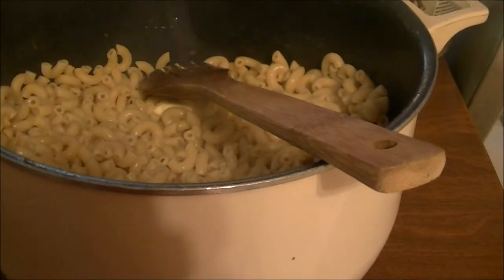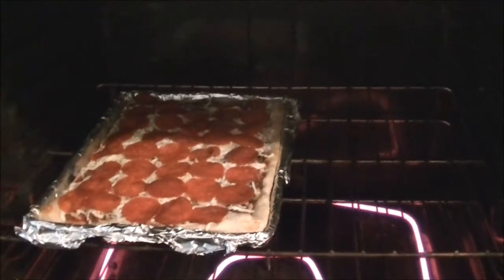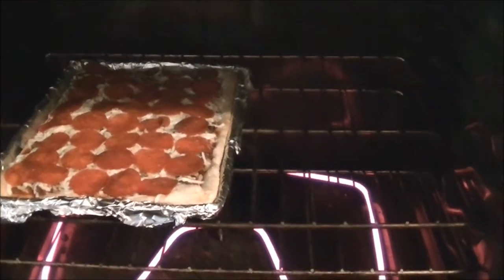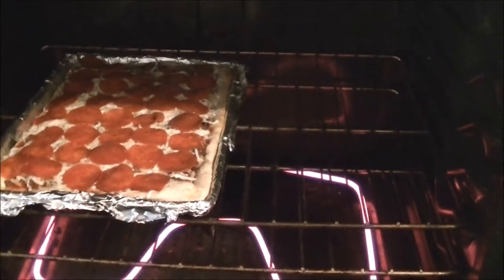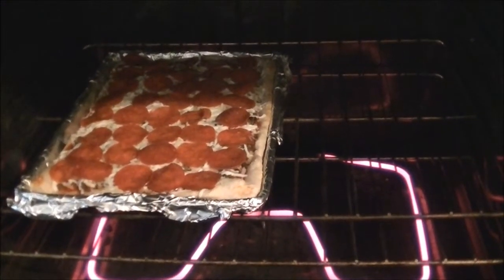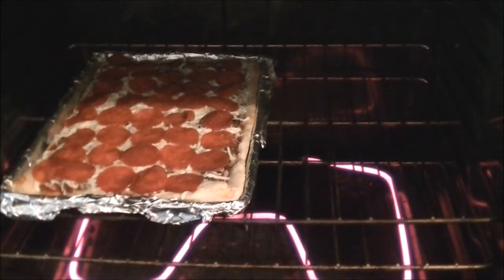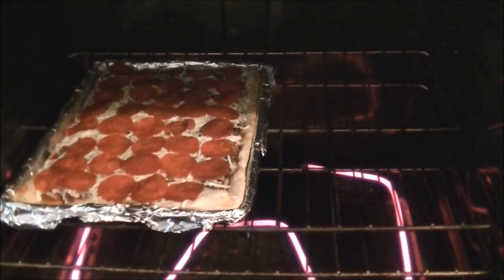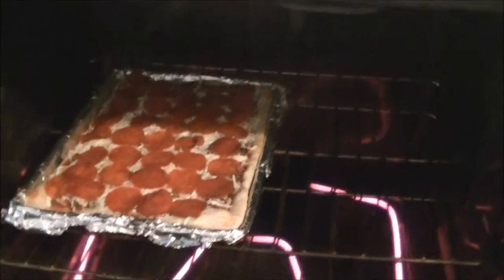I've got my oven preheating to 400. There's my pizza — this is the kind of dough you get in the roll, I think it's Pillsbury. You have to roll it out onto the pan. I cooked it for a few minutes in the oven to get it a little bit brown, then I put pizza sauce, a lot of parmesan cheese, half of the sausage, a lot of mozzarella cheese, and pepperonis on top. I'll let this cook until it's done — that was for lunch.